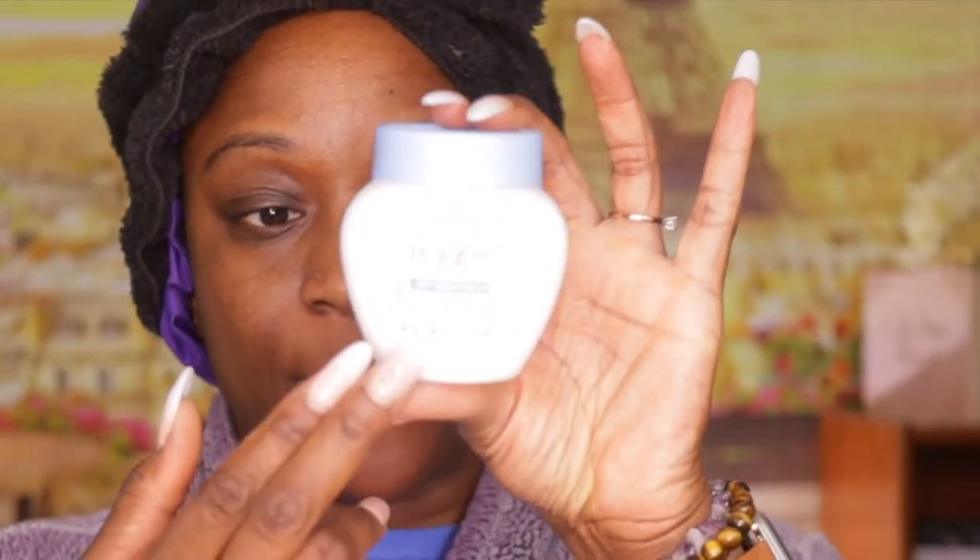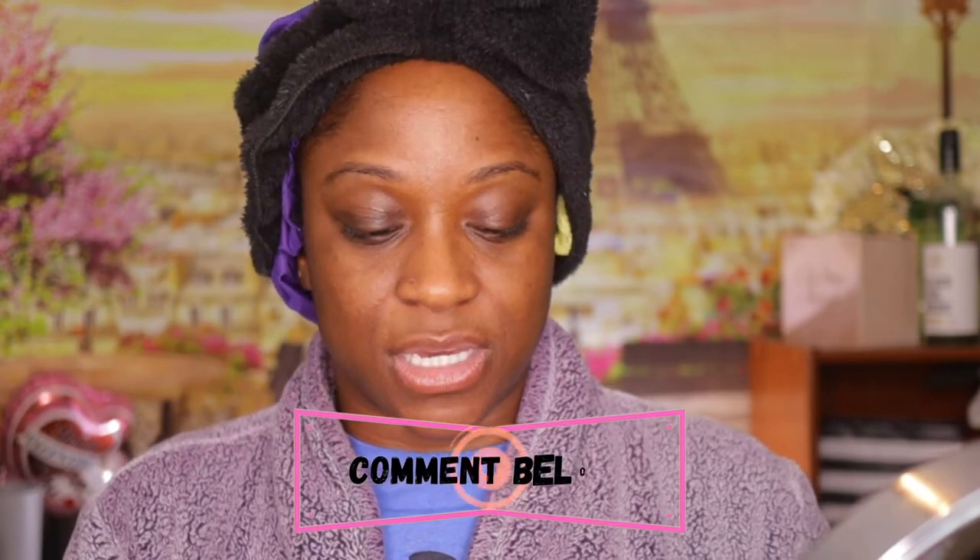I'm gonna start out with my primer. When you're putting on your primer, try not to get it on your brows because it's harder to apply your pencil. I'm going back in with my favorite brow pencil right now, which is the Express Brow Press by Maybelline in the color darkest brown.